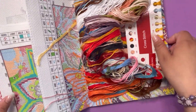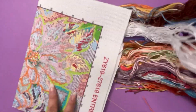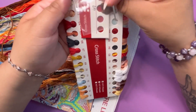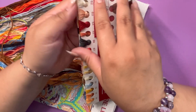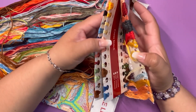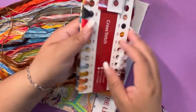But look at all these colors. Oh my goodness — it also comes with a needle. Forgot to show you in the last one, so it comes with two needles right here. So this is 11 count, three threads. Wow, so many colors and I do love all of these.